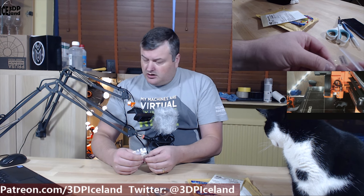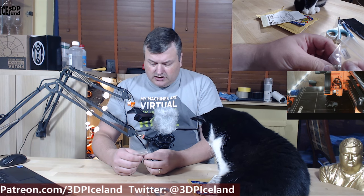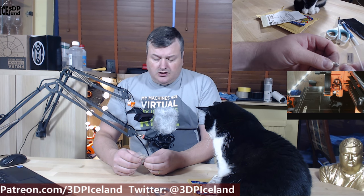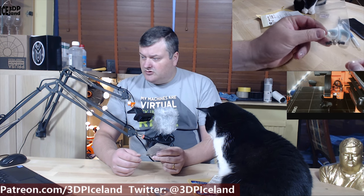I also got a 0.4 mm copper nozzle — it is nickel coated. This copper nozzle is a new product from them. I saw a video from Nerdville on this copper nozzle and copper heat blocks and I want to try out this nozzle. So I ordered one. This is the package from E3D.